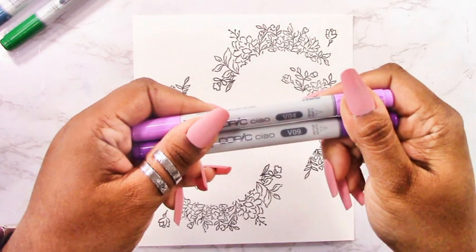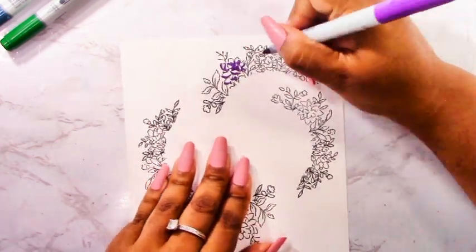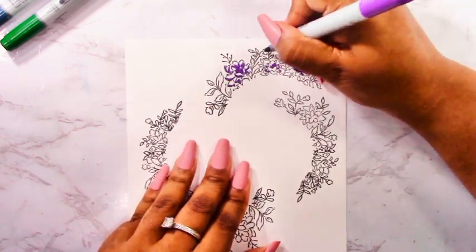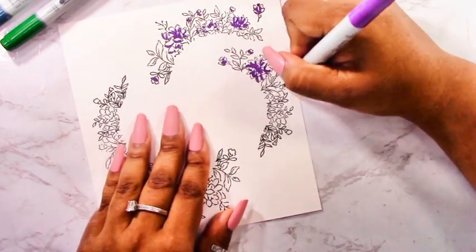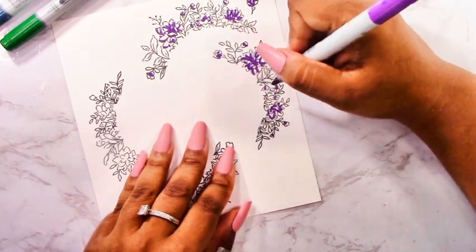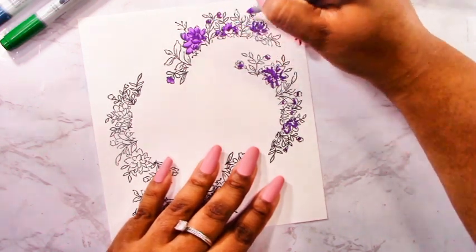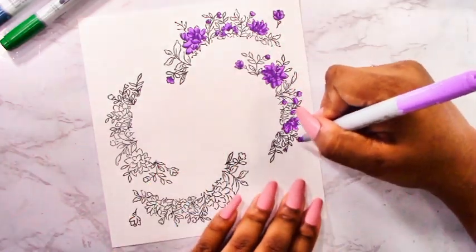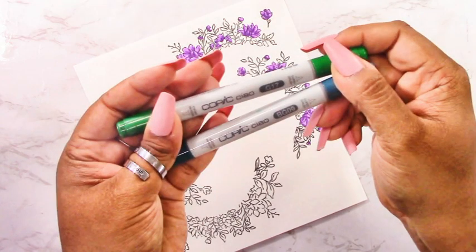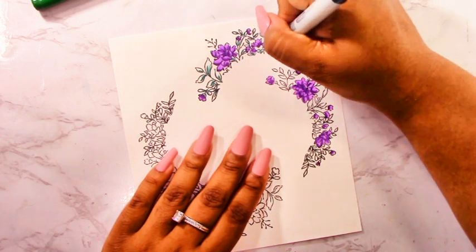For my Copic coloring I'm going to be using V04 and V09 for the florals — some beautiful violets. I've sped up my coloring process; I'm just filling in the image with color, adding lines and dots wherever I think there may be darker areas on the florals, and then using the lighter violet to blend out the rest of the flower and give it that pop of color. For the greens I'm using G17 and BG09 — there's a bit of a bluish tone, but the G17 is going to cover that up. BG09 just creates a darker tone underneath.